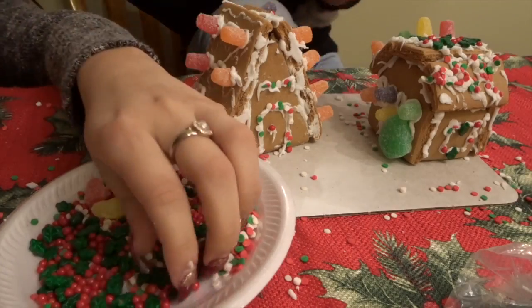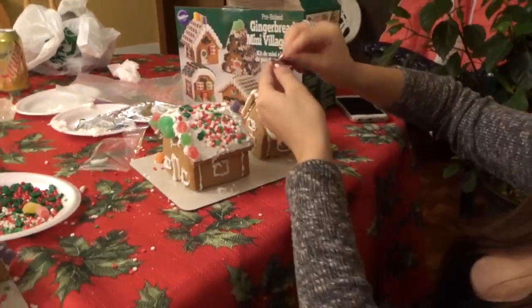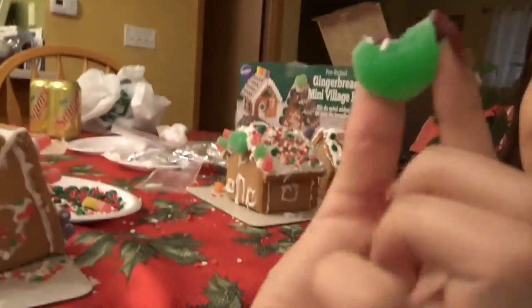Okay, so I finished my two houses! This is Diana's — do you want me to record it? She said she did but she's not even done. I already finished mine! She takes too much time. I was going to use this candy but she ate it. I just had a little bit! Not even that much.